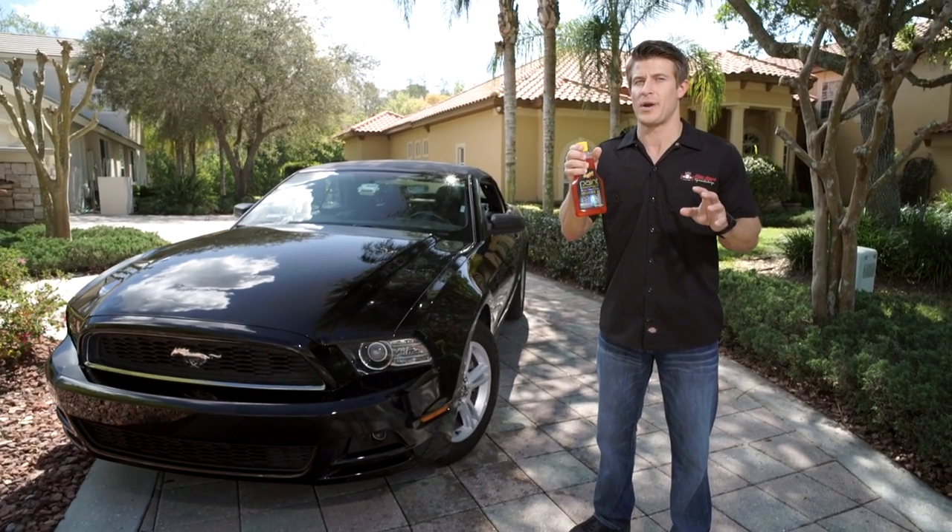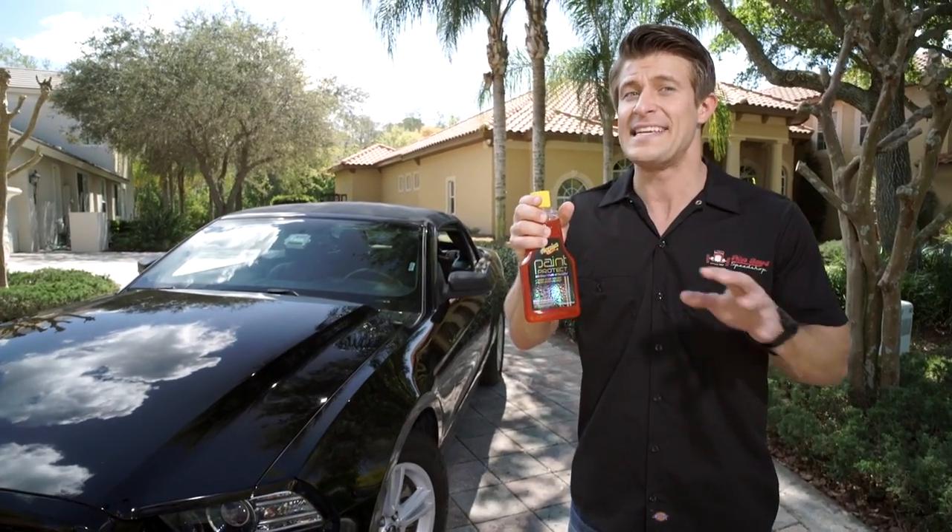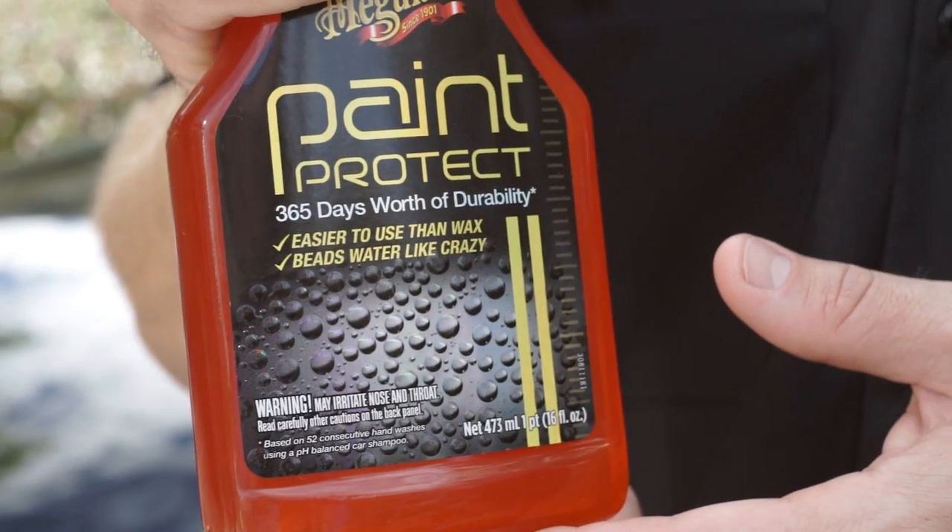Meguiar's Paint Protect is the perfect way to keep your car's finish looking like the day it rolled off the showroom floor. Easy to apply, this synthetic requires no buffing or rubbing.